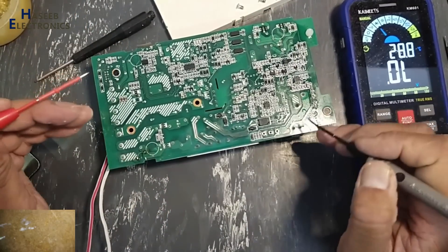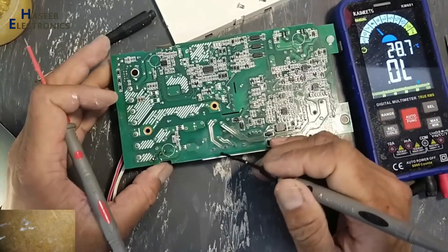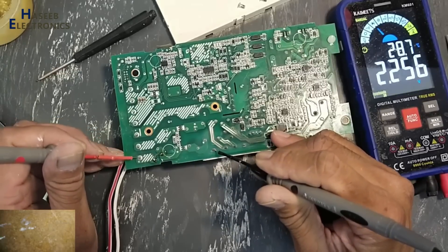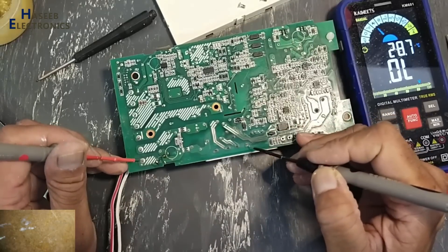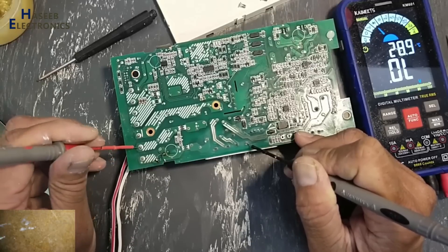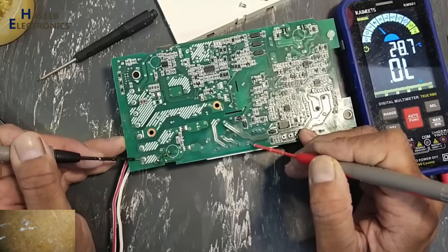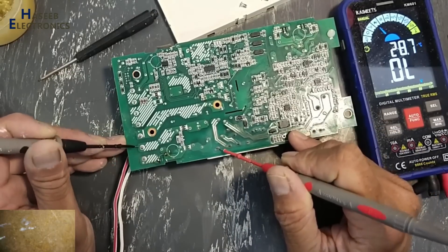Now we will verify the bridge rectifier. This is the cut side — positive terminal. Black lead at positive terminal, one lead at input terminal: one diode good. Second input terminal: second diode is good. Move the lead to the negative terminal: open, open. Reverse the leads — red lead at negative terminal: one diode, second diode. Red lead at positive terminal: it is good.